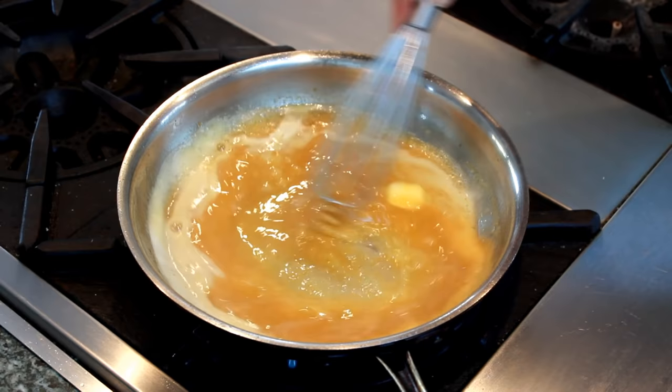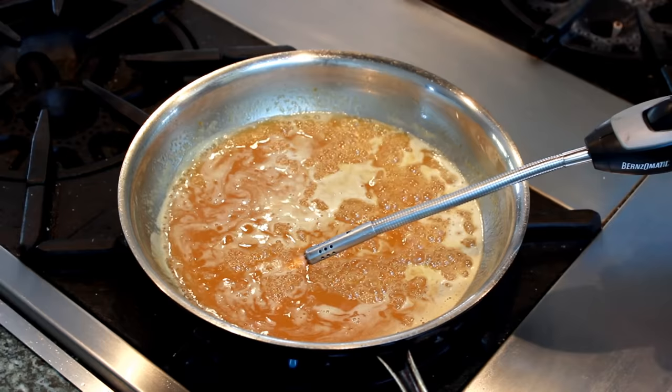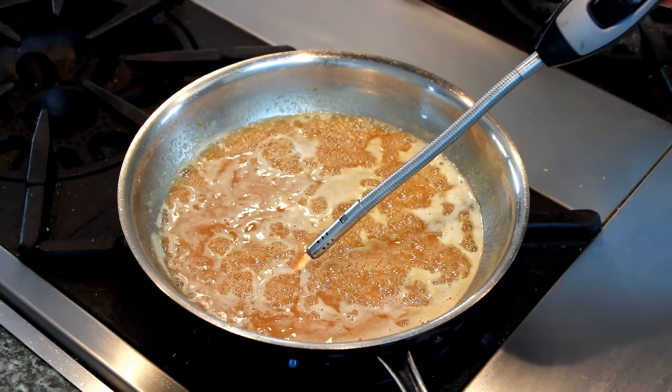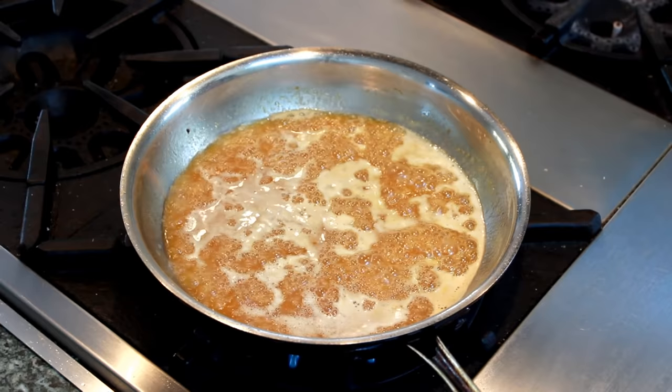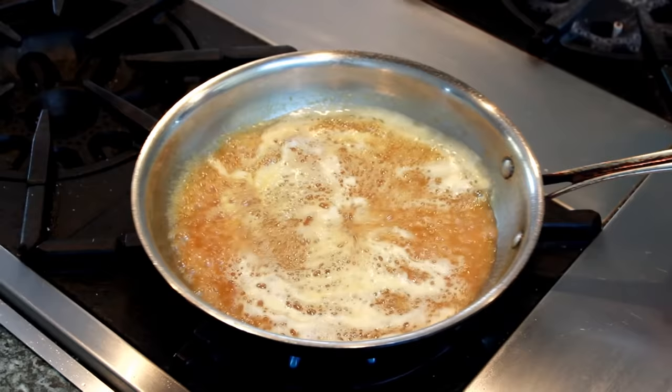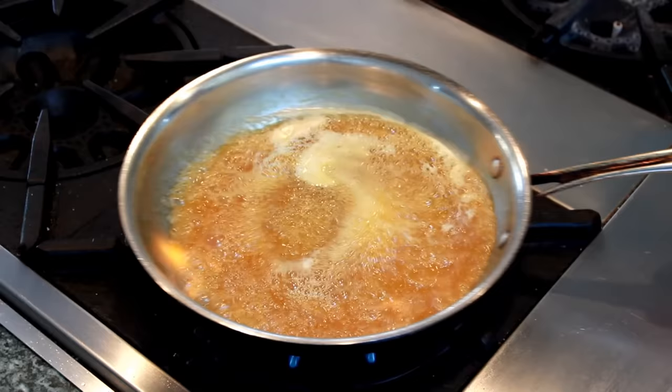Now the fun part. Let's add a quarter cup of Grand Marnier. I suggest you pour it from a cup, not directly from the bottle, in case it ignites. Hold a lighter or a match to the area where you poured in your liqueur and wait for it to light — it usually takes several seconds. No matter how concerned you are that your liqueur is not lighting, you cannot bring your face close to the pan to check, because when it goes, it goes. And I assume you want to keep your eyebrows. If your liqueur didn't light, don't worry — just boil the sauce for a couple of minutes to evaporate the alcohol. Shake your pan a bit to make sure all the alcohol has a chance to light.